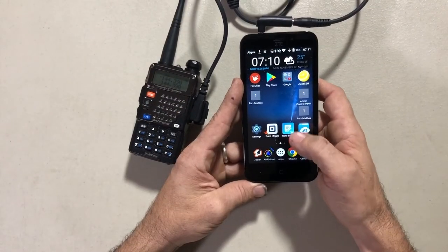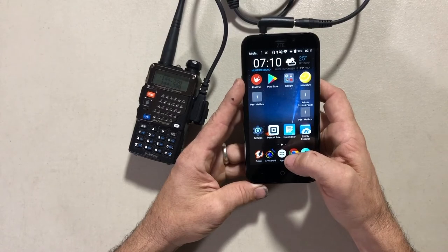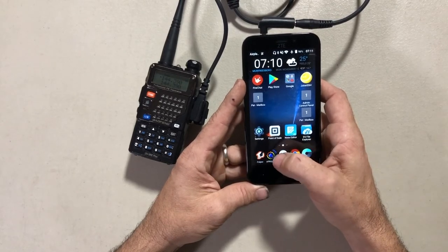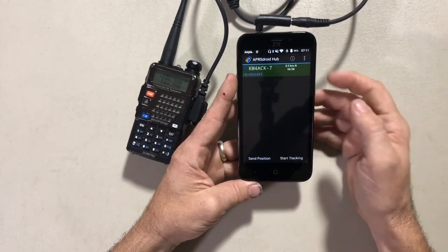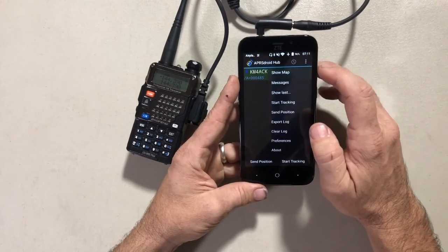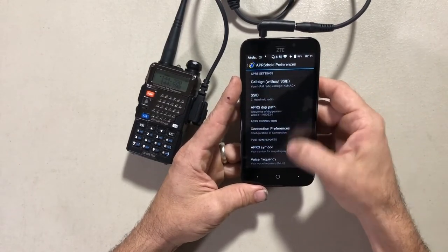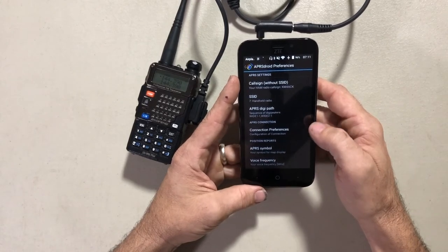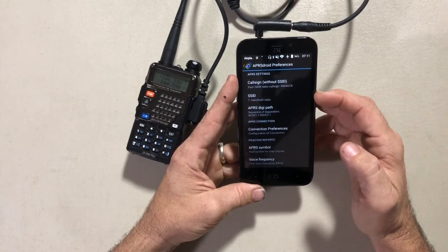The software I'm running is called APRSdroid. When you open it up, this is what the home screen looks like. The first thing you'll need to do is tap on those three little dots and go to preferences. You'll need to set up everything in there — starting with your call sign and then the SSID you want to use.